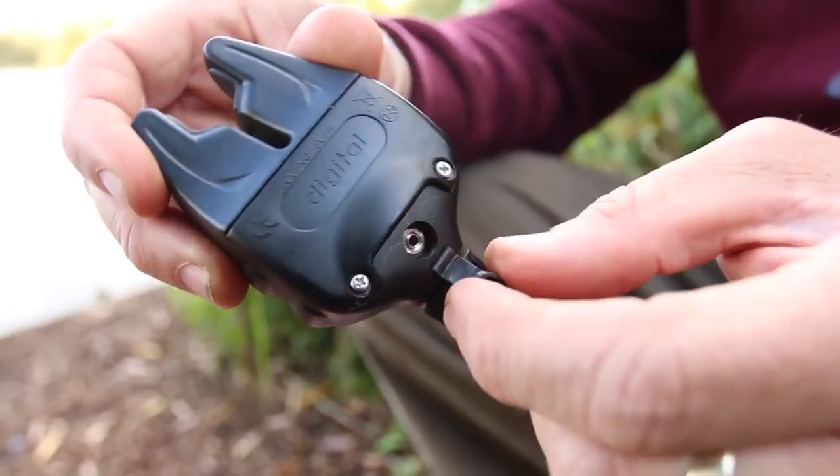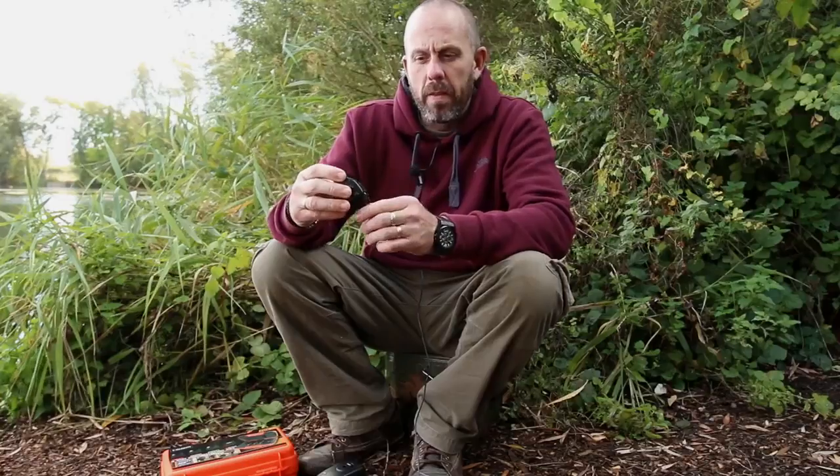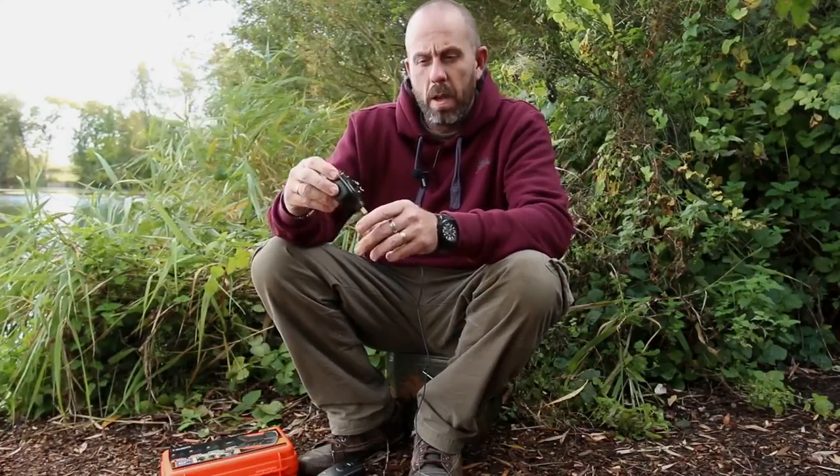There's also a jack plug socket to plug in any illuminated swingers etc, and these have a very low battery drain. So that's the head itself — available in green, red, blue and orange.